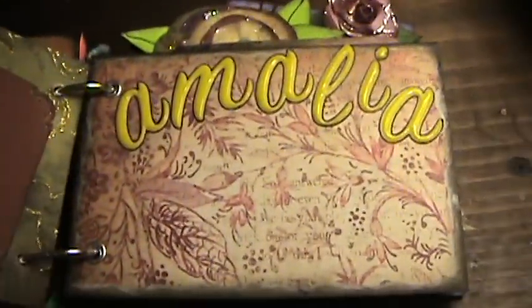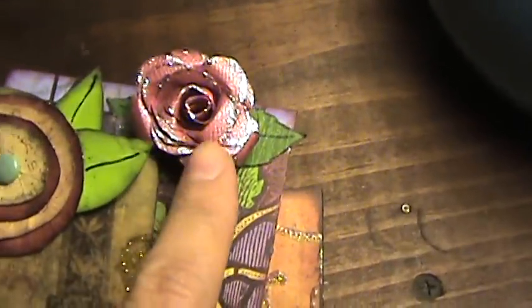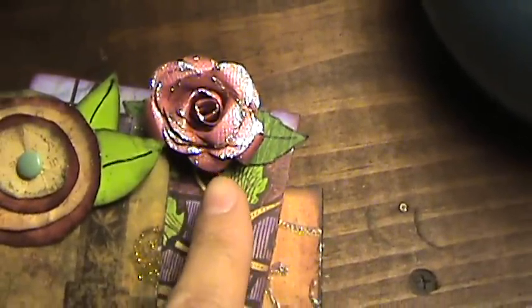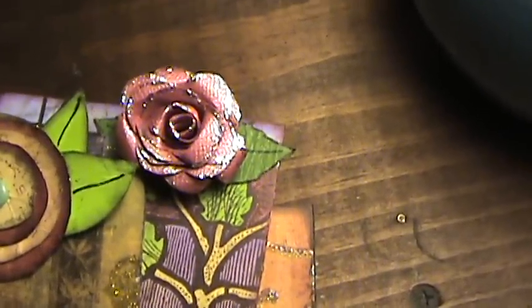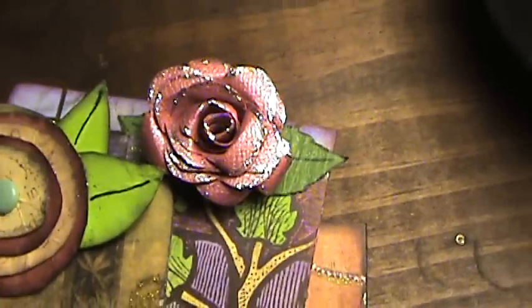The baby girl's name is Amalia — I think that's a beautiful name. I learned how to do that flower right there from, I want to say her name is Roxanne — Roxy Carr — that's her YouTube channel. I didn't have the scallop scissors, so I freehand cut that, and I think it came out pretty cute.